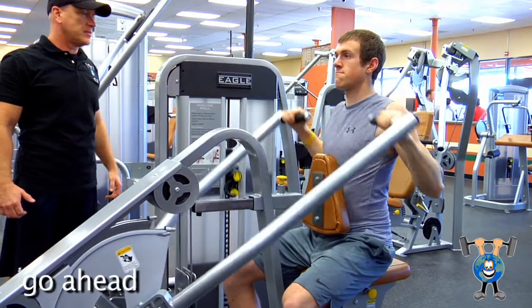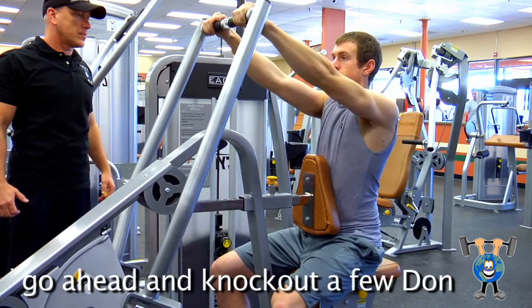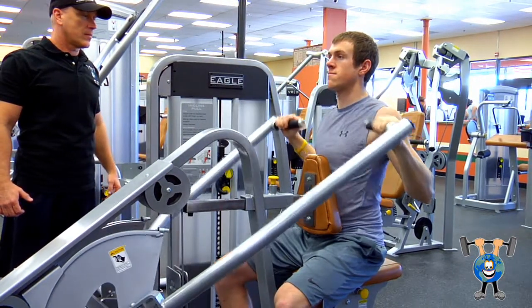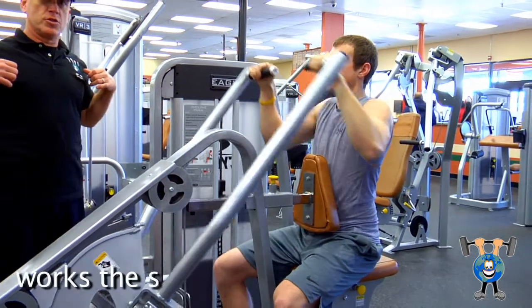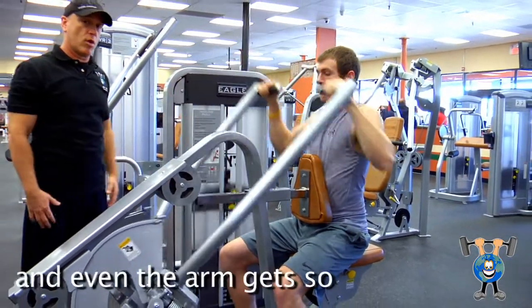Go ahead and knock out a few, Don. This really works the lats, works the shoulders, and even the arms get some work on this.